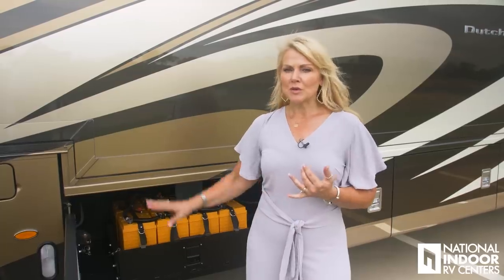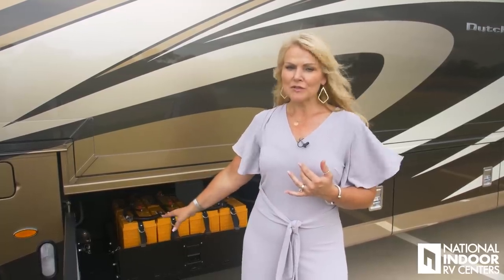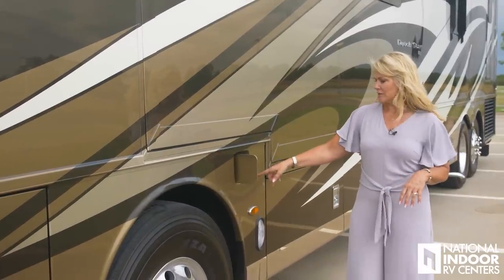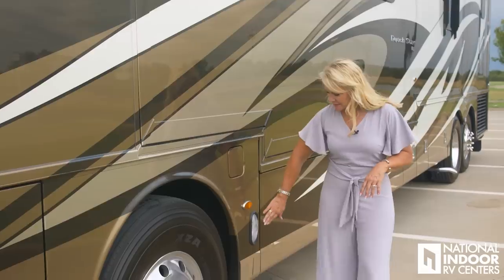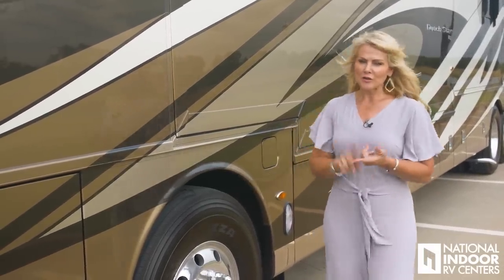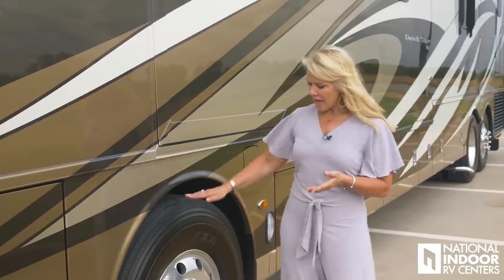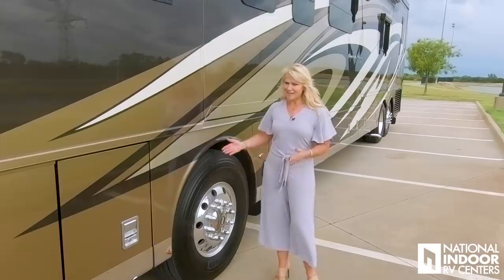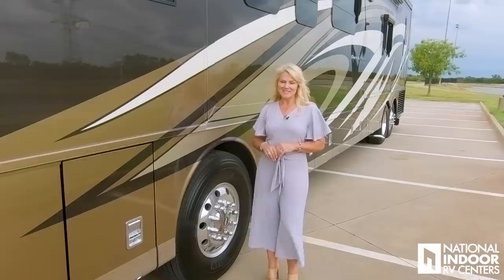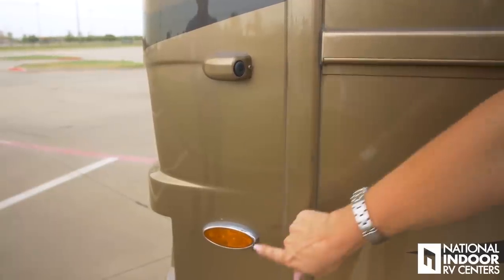At National Indoor RV Centers, we always order our coaches with the all-electric option — that gives you eight AGM batteries versus six regular batteries, which helps power your residential refrigerator. Here we have our fuel fill from the driver's side, our marker lights, docking lights, our 19,000-pound front axle, and our 365 Michelin tires. I'm wearing five-inch heels and the tire still comes up to my waist. Here's your driver's-side camera and your marker light.